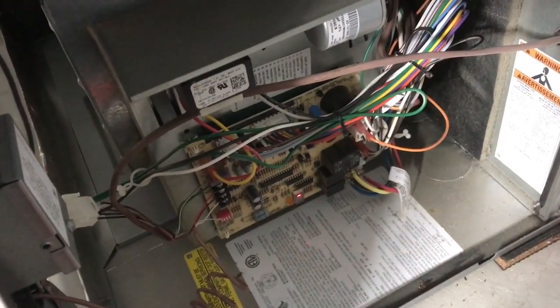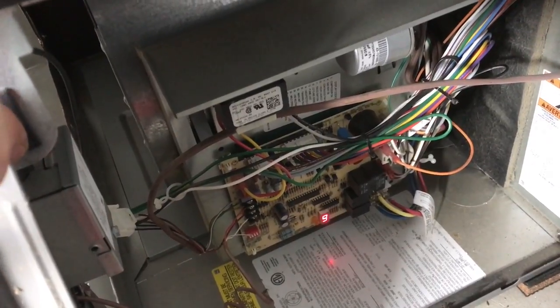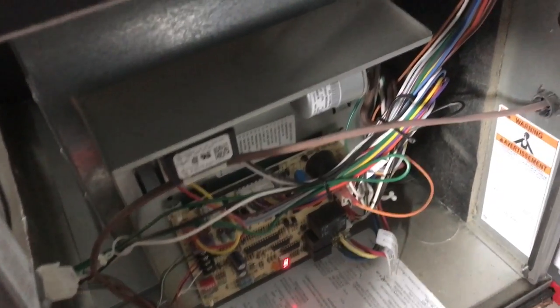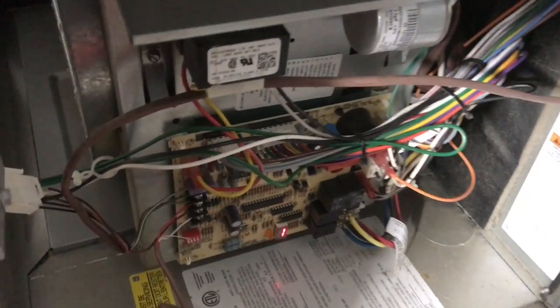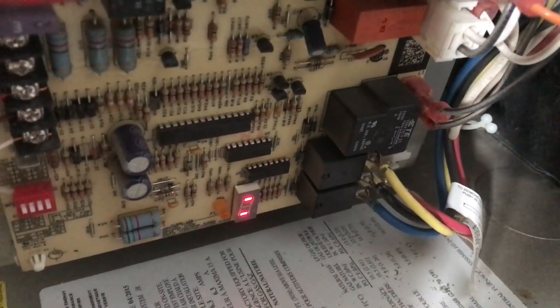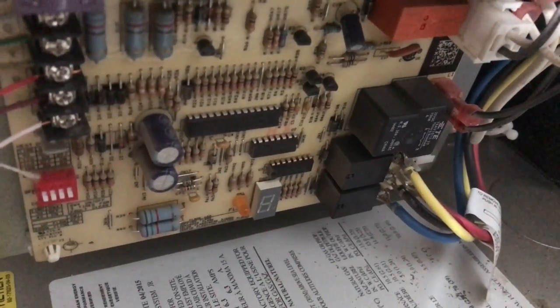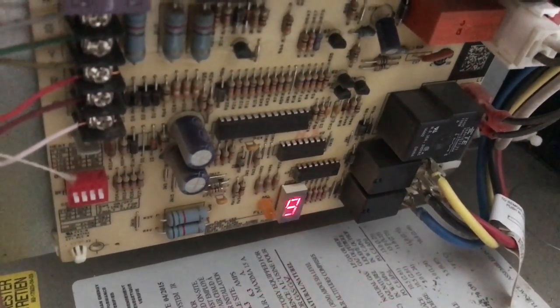I'm going to toggle the power and make sure that I press the door switch so we can get the error code to show up. Take a look at the bottom of this circuit board — you're going to see error code 59 first. This is the water-sensed error code. Next, we see a 93 error code — this is an internal control fault — then quickly followed by a 10 error code, which is the one-hour lockout. Then it goes back and repeats the 59 error code. This is the important one: the water-sensed error code.